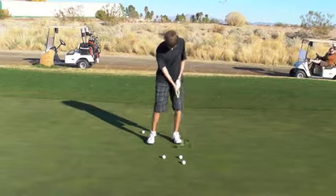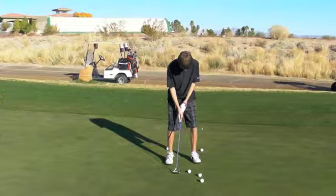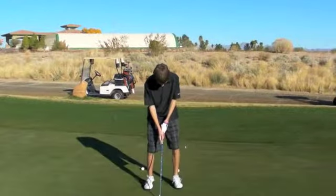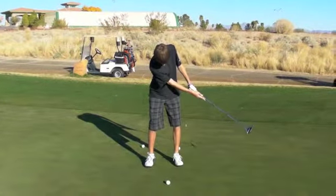Good. Do it again, next ball, very good. Try to make it a copy of those two. Hold it. Now you can look.